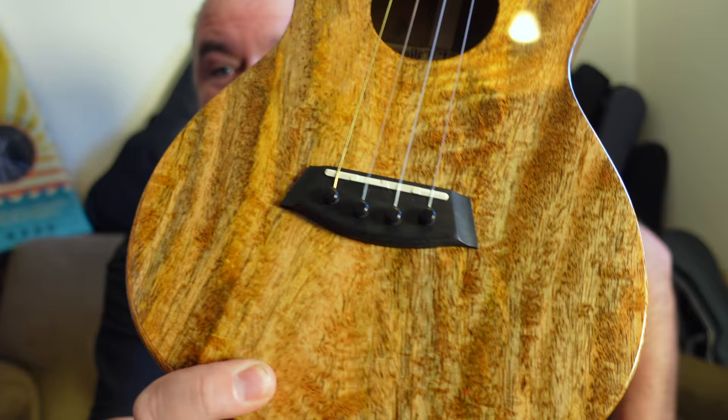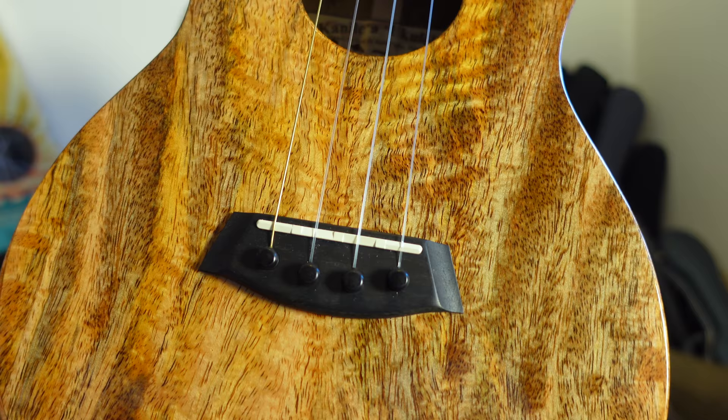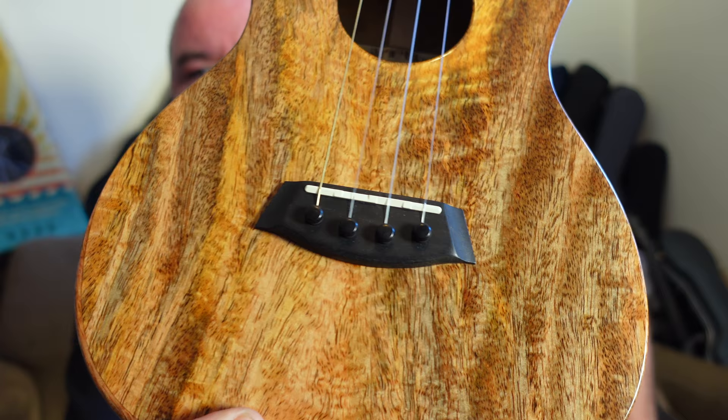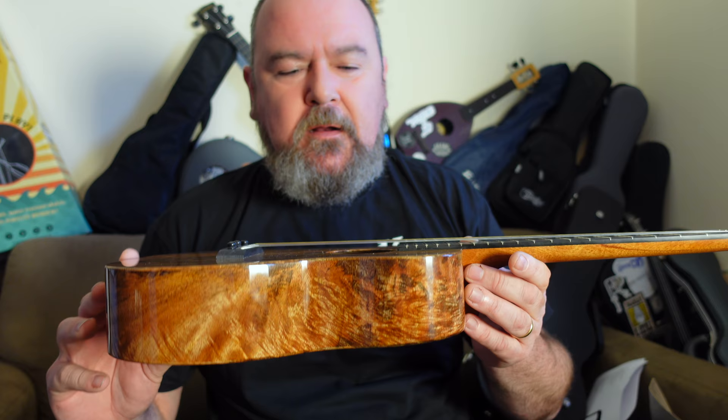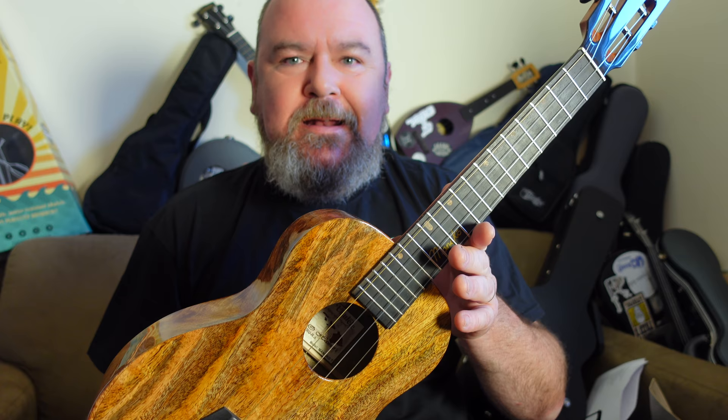The bridge is made of ebony — the usual Kanalea style pin bridge — with a new bone compensated top saddle. String spacing down there is 44 millimetres. All the dimensions on this are the same as other Kanalea tenors, surprisingly. It's finished in the famous UV cured gloss that Kanalea use, which is about one of the best mirror finish glosses you will see on a ukulele. It is absolutely stunning. Not a flaw on it anywhere.